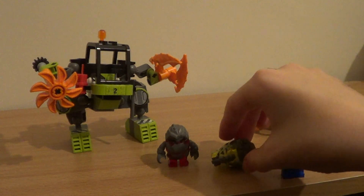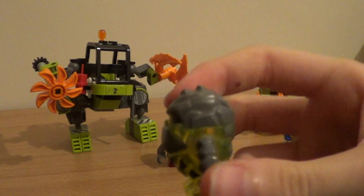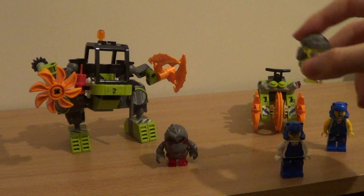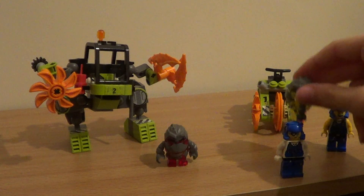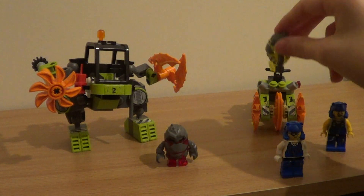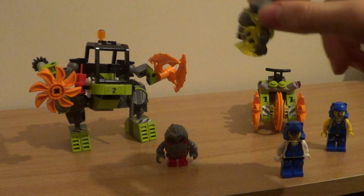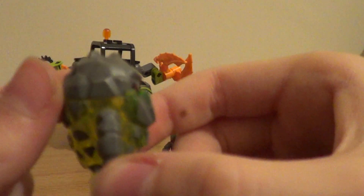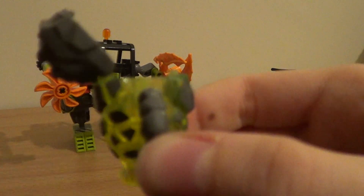Let's start to look at the rock monsters — these are the bad guys in these particular sets. This is a green rock monster from the 2008 range. There were orange ones and red ones, and different red ones in the 2009 range.